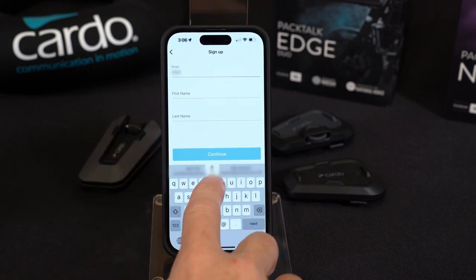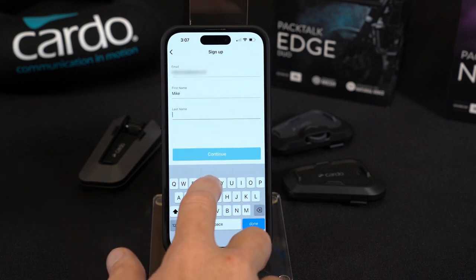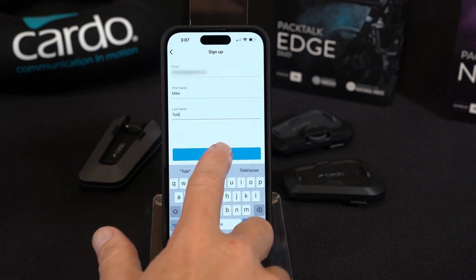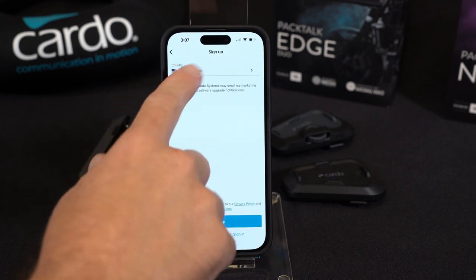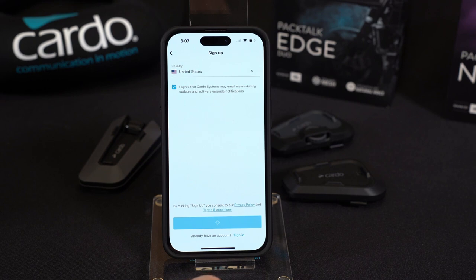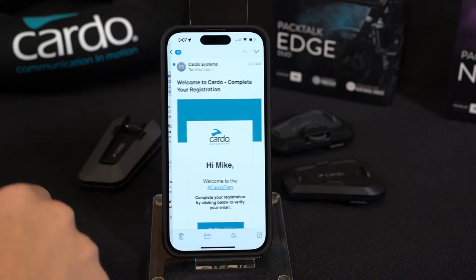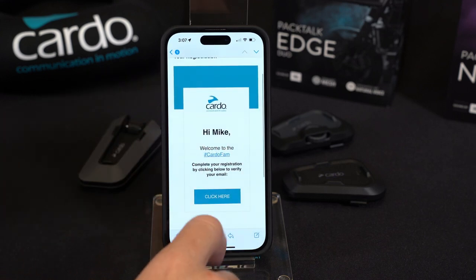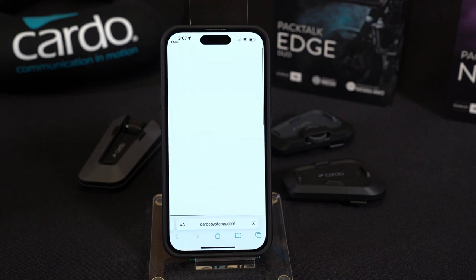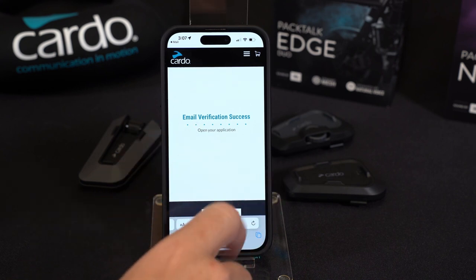Enter an email — I'll go ahead and enter my email address — then first name and last name. Continue, leave the country as United States, agree to the terms, and sign up. At this point it's going to have you go to your inbox and verify the email.